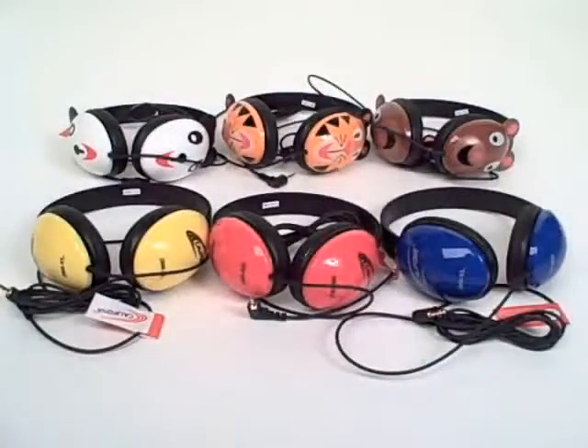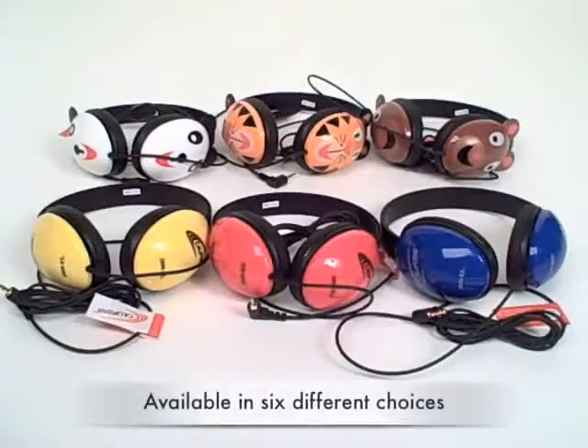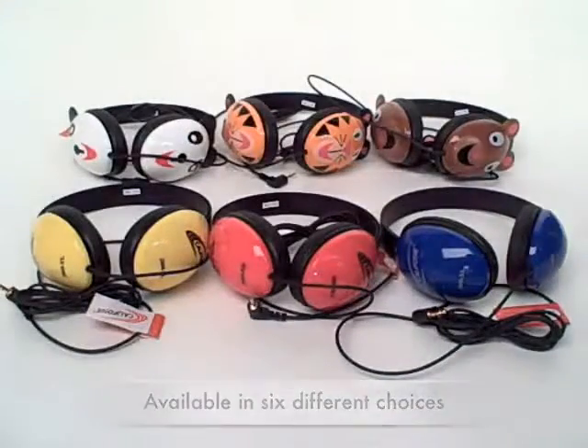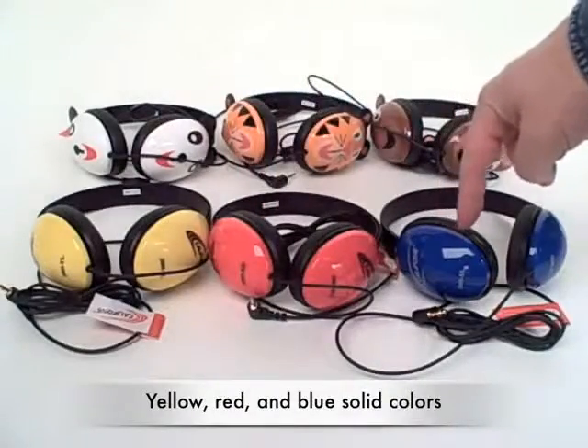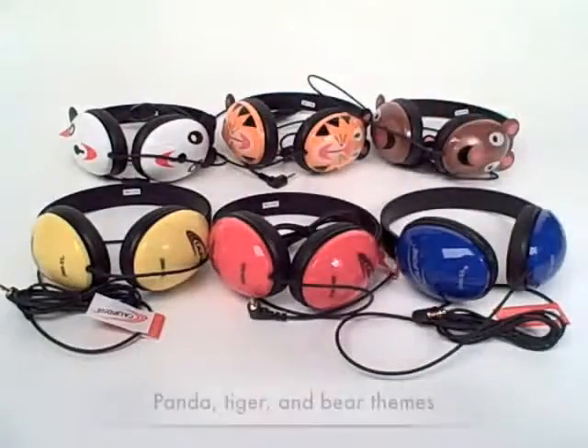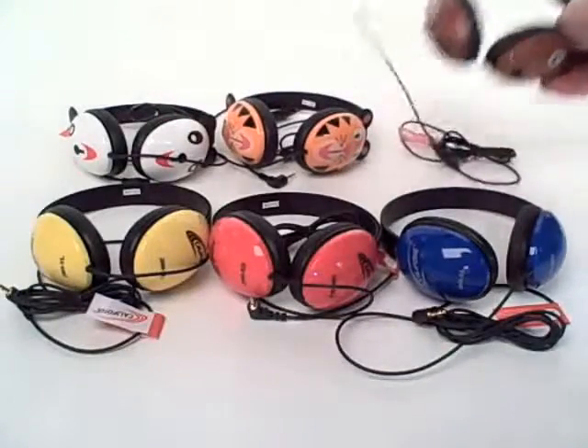The Listening First series of stereo headphones by Califone are developed to be worn specifically by younger children and are available in six different choices. There is the yellow, red, and blue solid-colored theme, and the animal themes: panda, tiger, or bear.